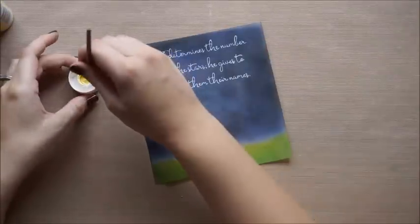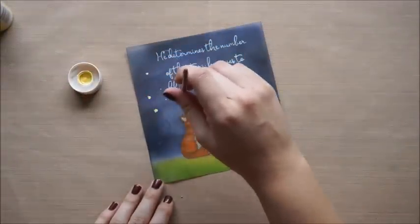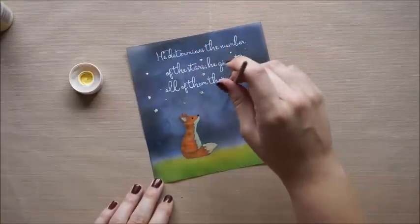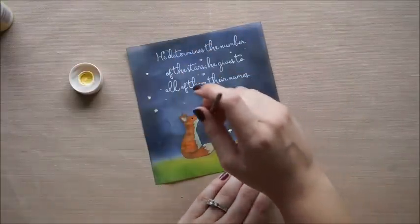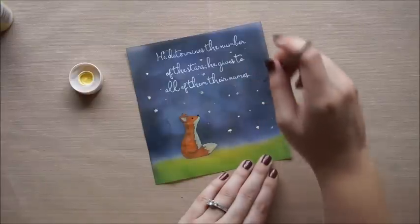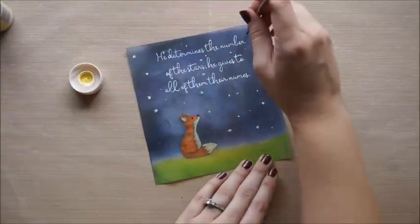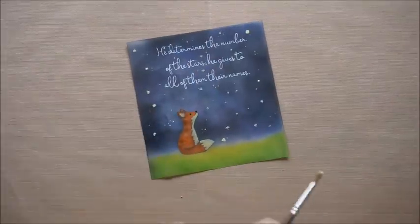Next I'm going to go back in with that Tranquil yellow color and a really dry brush, and I'm just going to randomly put some dots in there for stars. They're really loose — not perfect circles. You can see a little bit of the bristle texture from the brush, and I just like that looseness to it. I'm going to go ahead and add those all around in the sky.